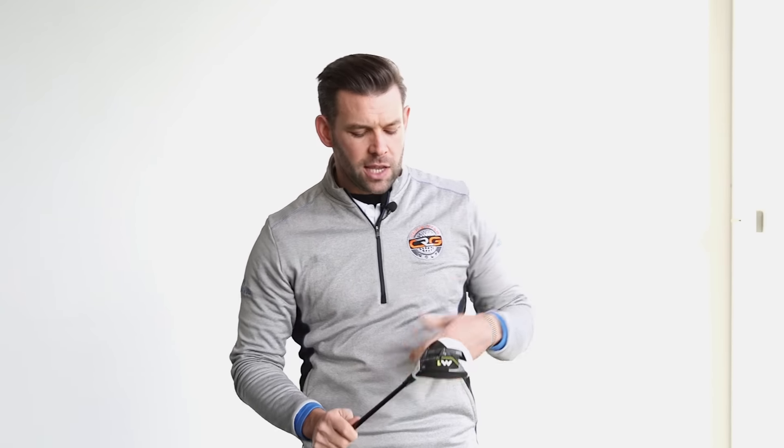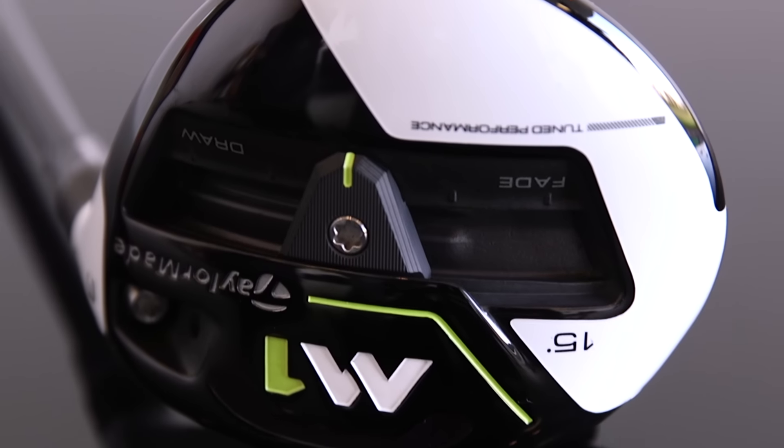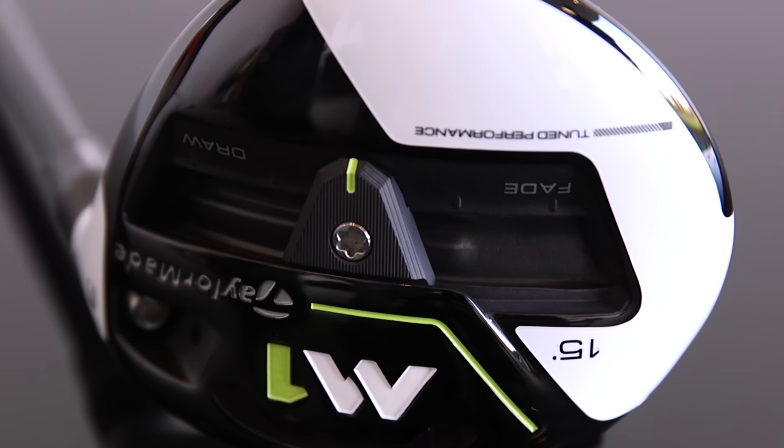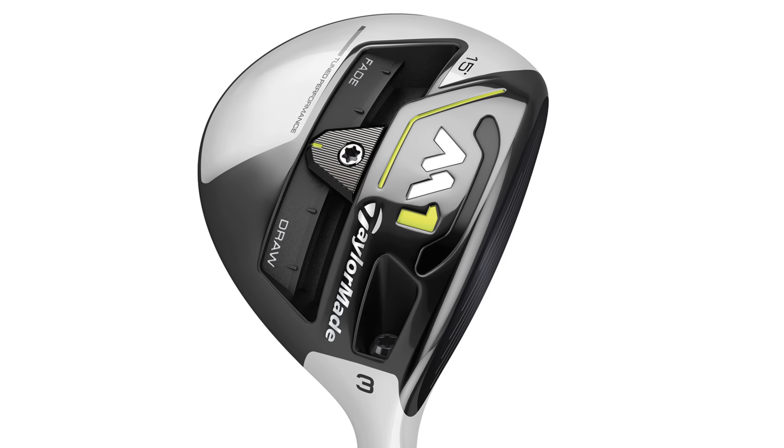So when we look at the sole, we see a little bit of a difference from the previous model. The weight track has been moved from much closer to the leading edge to a lot more what we would probably class as the middle of the sole. What that really does is it frees up some space just behind the leading edge where TaylorMade have been able to place a speed pocket.